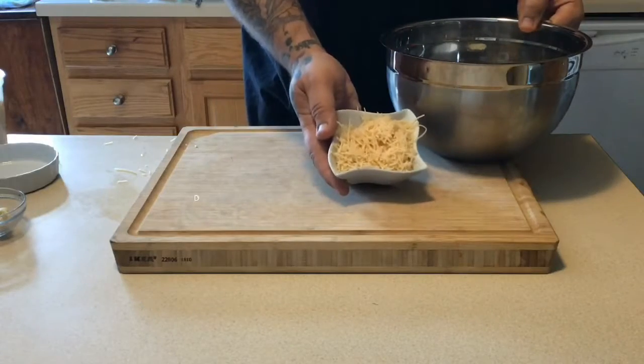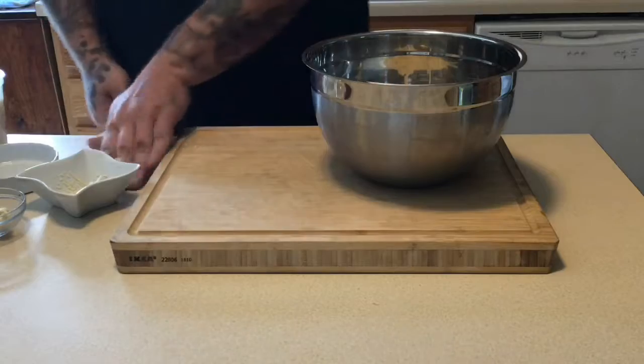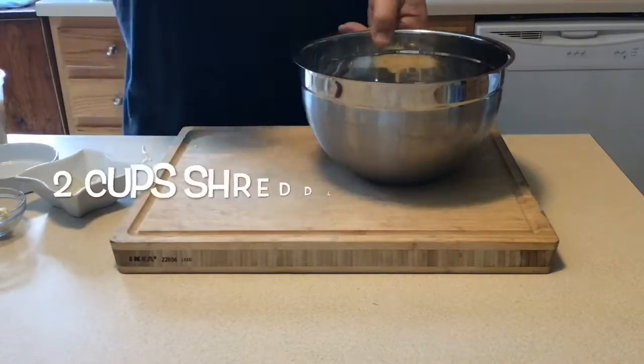Then we're going to move to one cup of fresh parmesan cheese — dump it on in there. Please do not use the powdered, dried parmesan. Get some fresh parmesan.